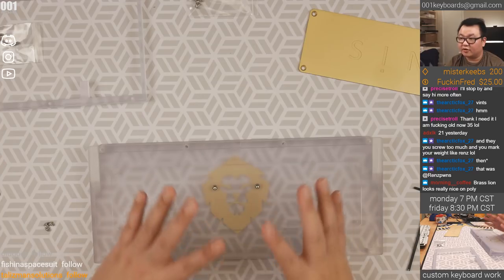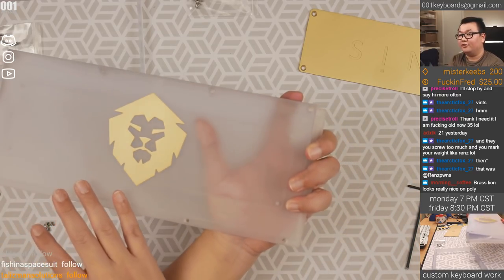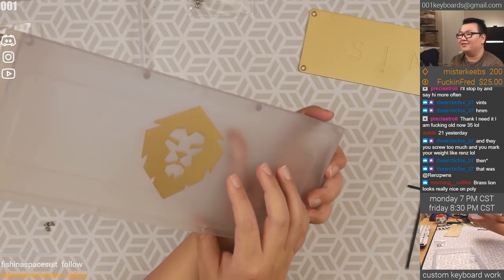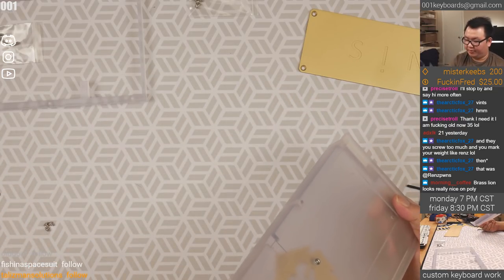That looks super cool. Other than the asymmetric blockers, it looks pretty nice. Look at that — that looks amazing. That looks so good. Oh my Lord. Maybe I should have bought a polycarbonate one just to use the bottom.